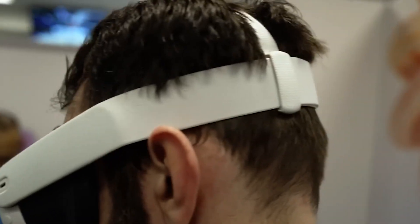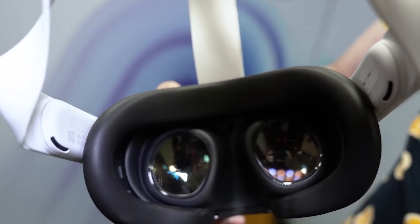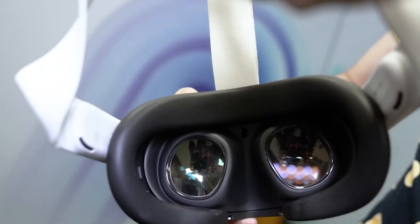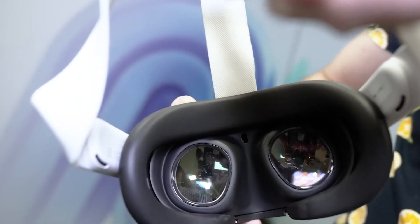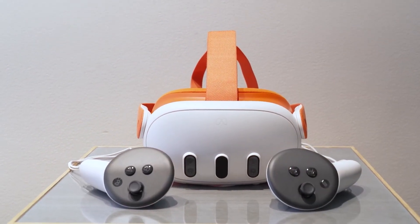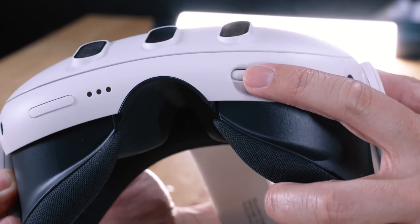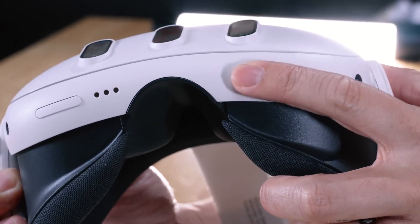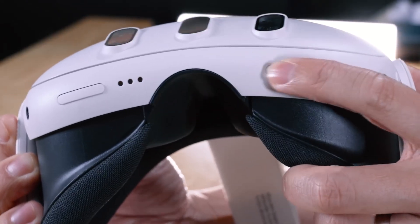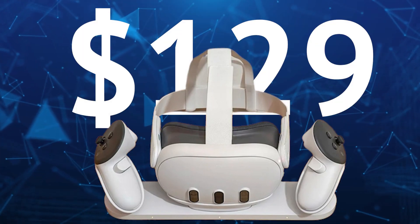There is one big update to the Quest 3 which I think will change the game for us. But first, something you would like: the updated Quest 3 controllers. They're made to fit your hands perfectly, like they were custom made just for you. They've got a cool feature called True Touch Haptics, which makes them feel super real. But the controllers use disposable AA batteries, which is not very convenient — if you want a better experience, you'll have to buy a charging dock for $129.